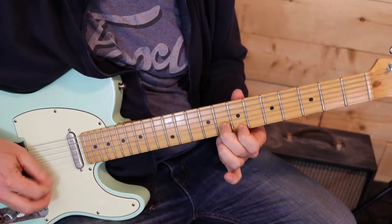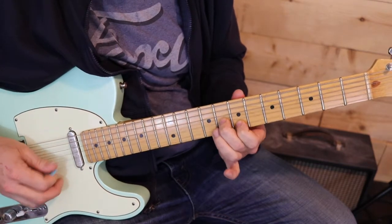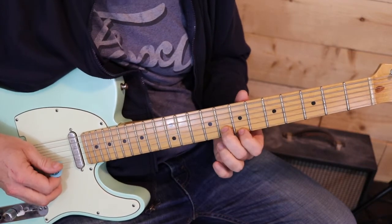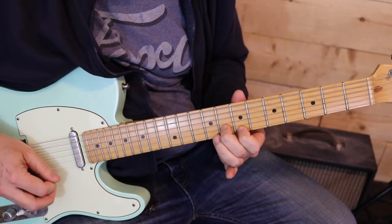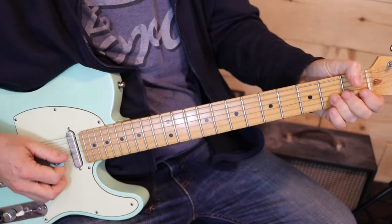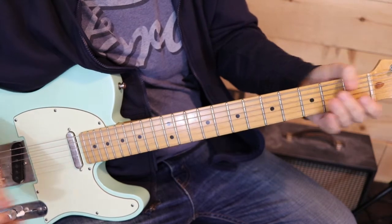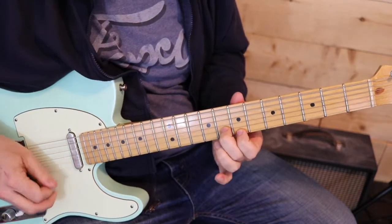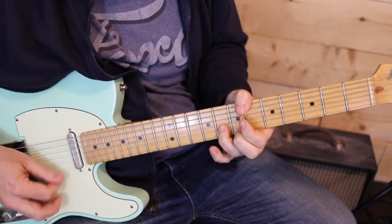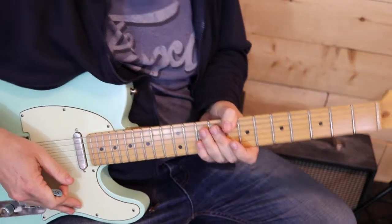We're doing this classic blues thing here — a little bit of a bend and then we go to the same two strings but open. We do that once, and then it's another blues lick here: a sort of slow bend on the 2nd fret 3rd string to the open 1st and 2nd strings. And that takes us through measure 20.